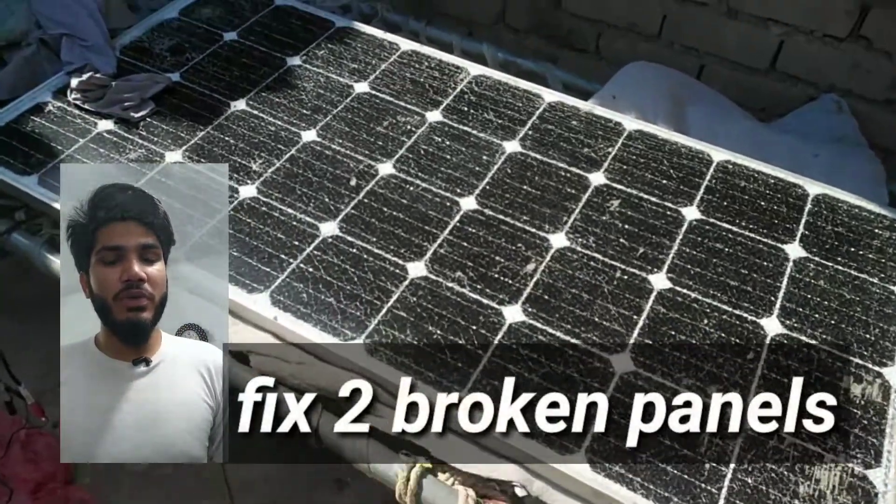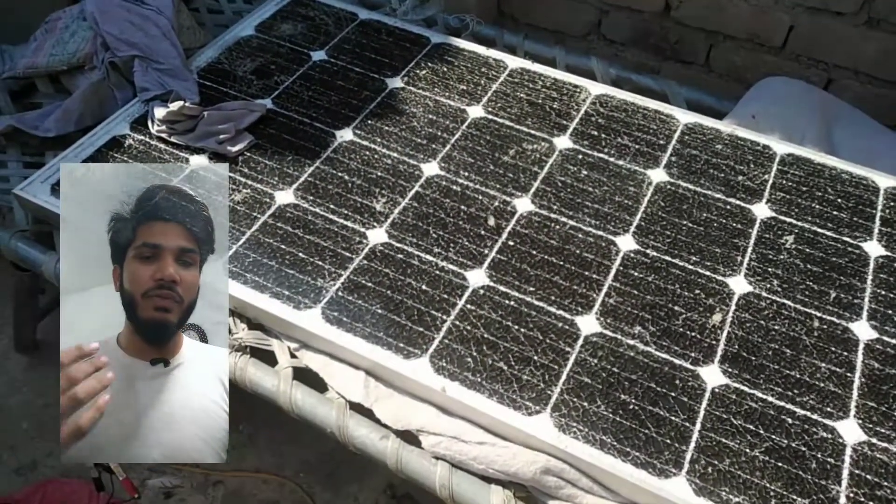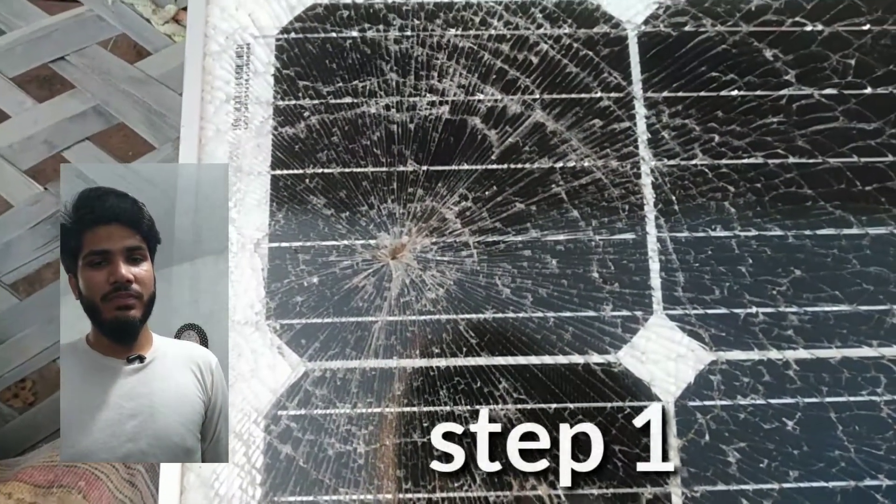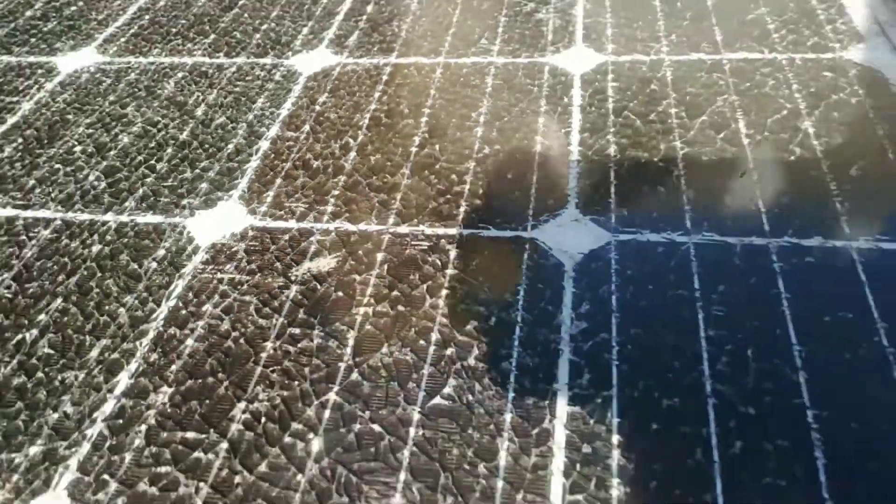Today we are going to fix a solar panel which is broken because of wind, rock, or falling. My name is Muhammad and you're watching LFTLM footage channel. Let's start the video.